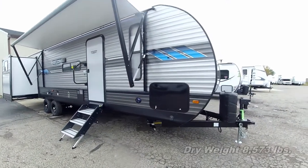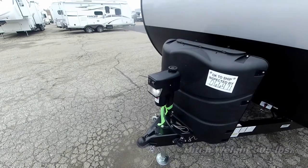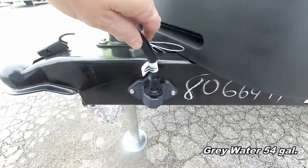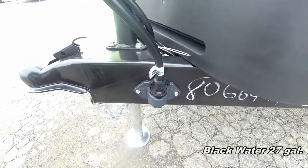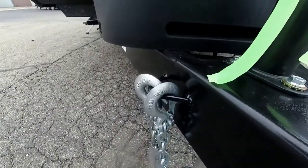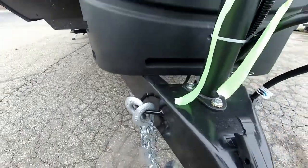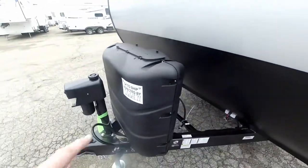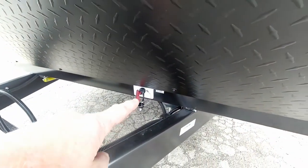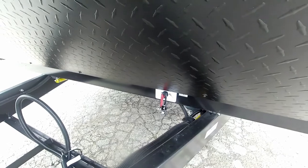Starting the walkabout at the front, we have a power front tongue jack to make it easier for hooking up and unhooking the trailer. There's a nice caddy here for your power cord, and they've got safety chain clips on the A-frame to keep them out of the way. We also have 30-pound propane cylinders with a hard cover and a battery disconnect so you don't worry about your battery going dead.